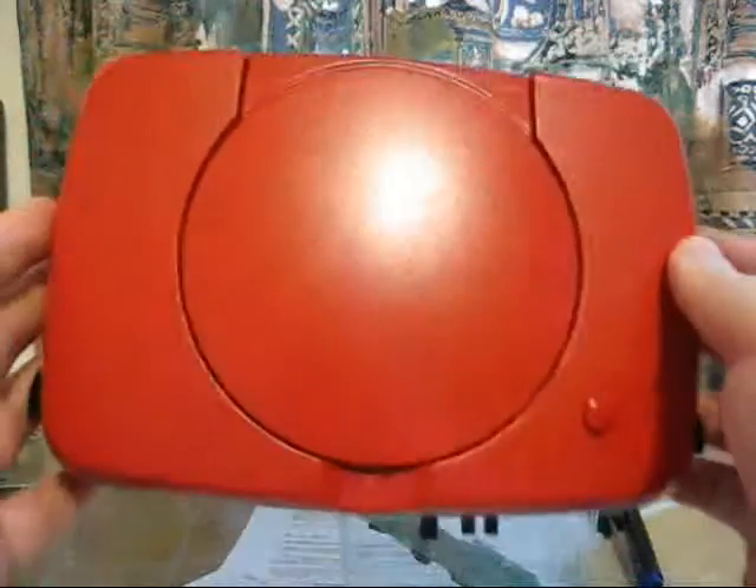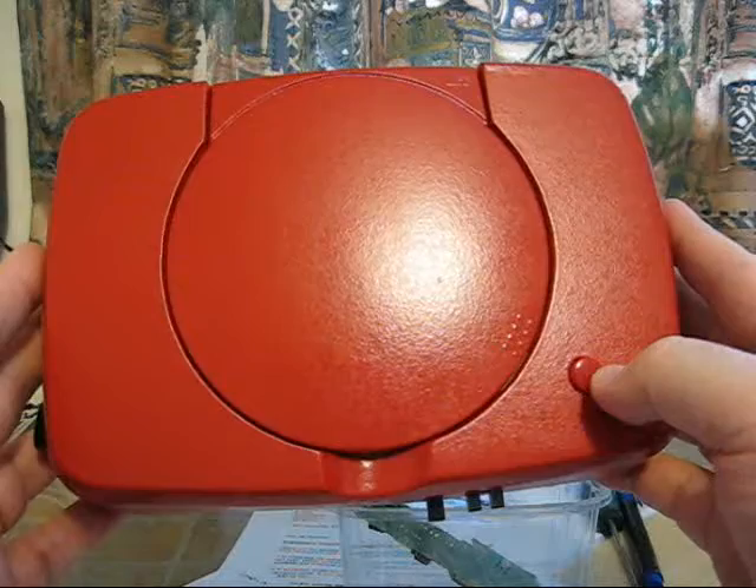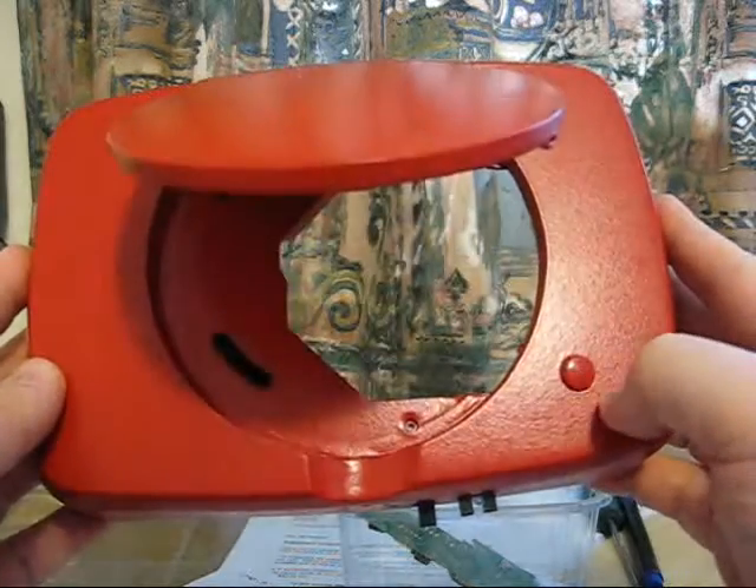This is what the back of the case looks like. As you can see, there's the button I've incorporated into that hole, which pops the disc out.